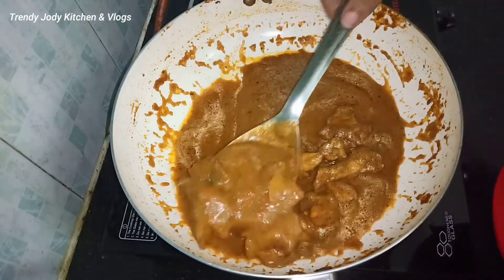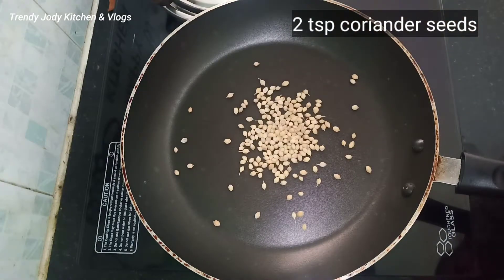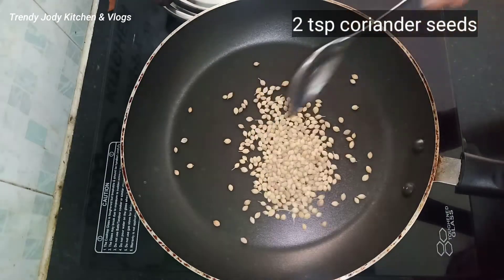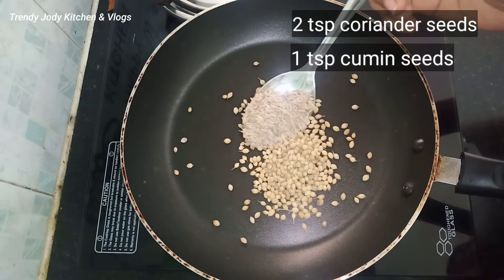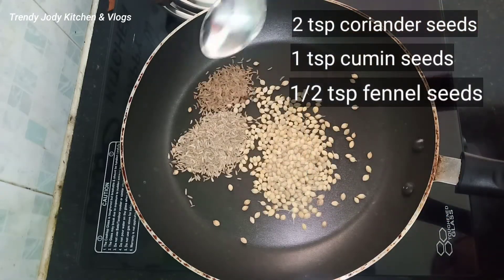Let's go to the masala preparation. With the pan, put in 2 teaspoons of rice. Then put 1 spoon, half spoon, and some salt.